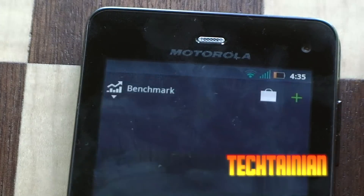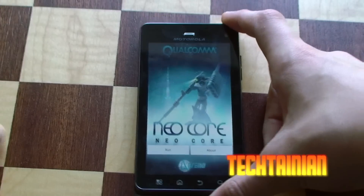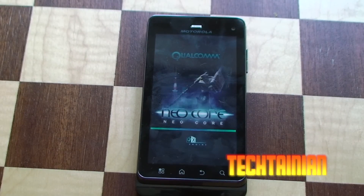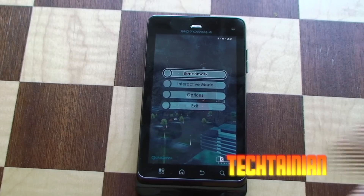So now we can finally run NeoCore. In the last video of NeoCore I did sing along — a lot of people liked that. I don't know if I can keep doing that; I might come up with something, but it just sort of comes out, it's not really a planned thing.